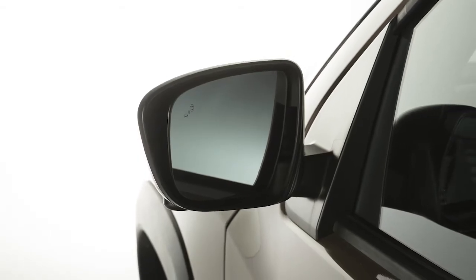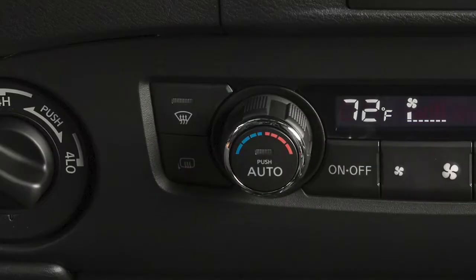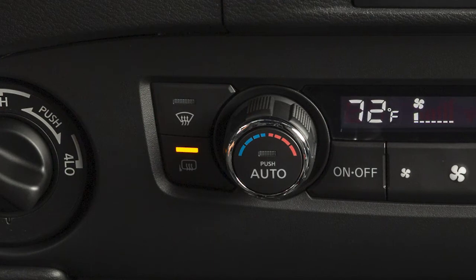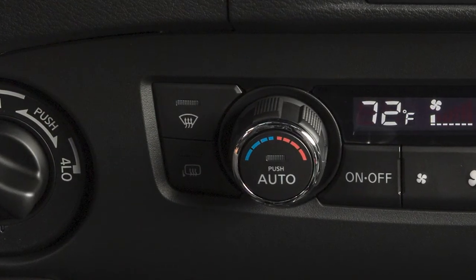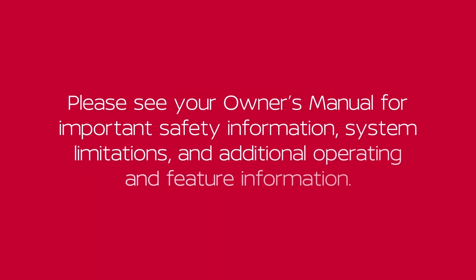If your vehicle is equipped with heated outside mirrors, press this button to turn on the defroster. If not turned off manually, it will turn off after a period of time. Please see your owner's manual for important safety information, system limitations and additional operating and feature information.